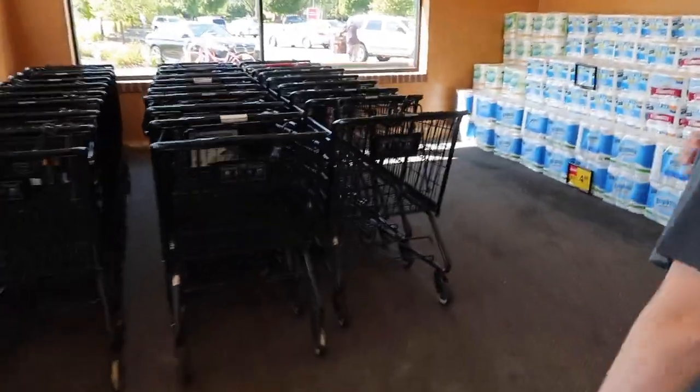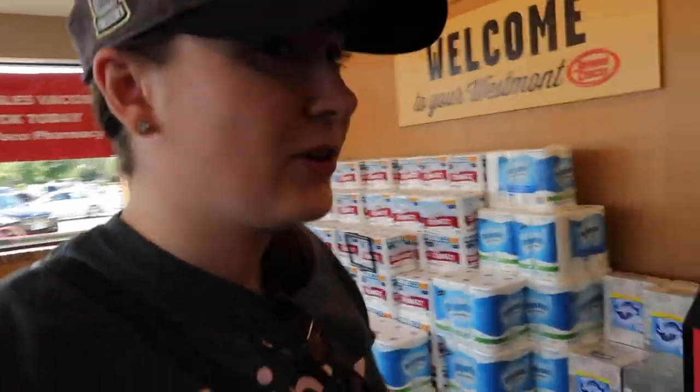Tay, get a cart. We might need to fill up the entire thing. We usually don't have the best luck in picking carts — the wheels are usually broken.